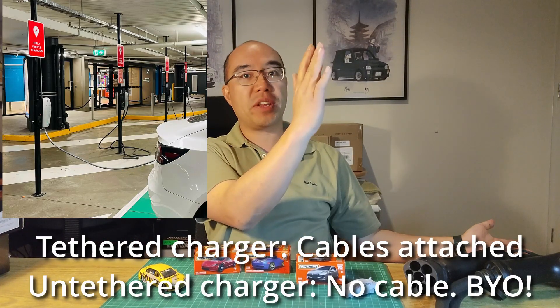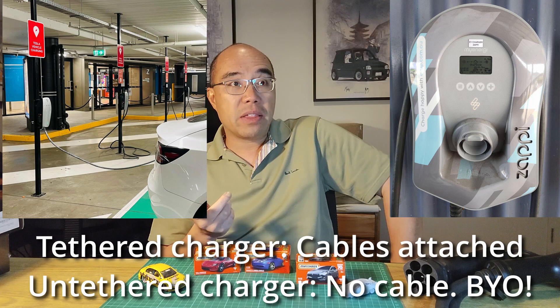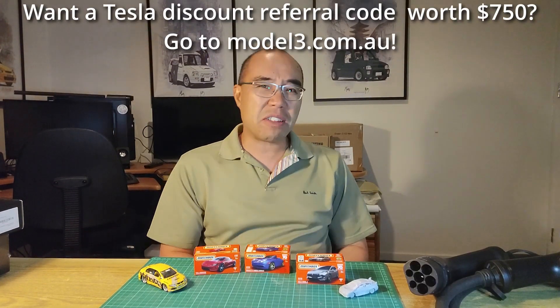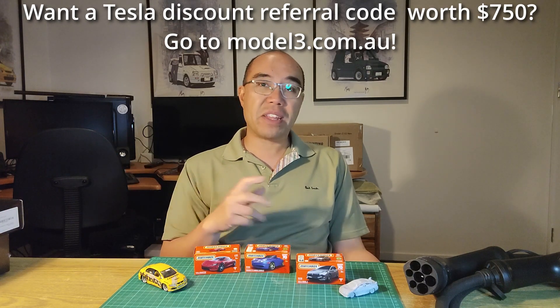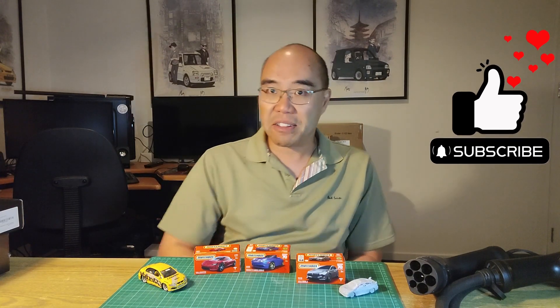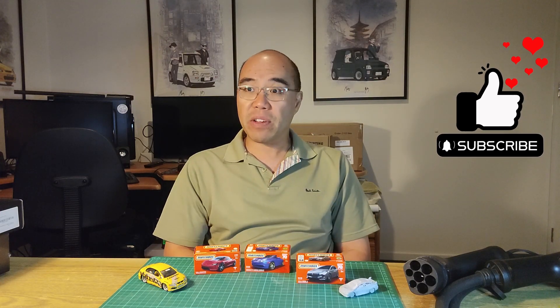The first thing we need to cover is the difference between a tethered charger and an untethered charger. A tethered charger — the only ones I've really seen are manufactured by Tesla, the Tesla wall charger. They're actually quite good value, only about $750 Australian at the moment. Most of the ones you'll find at shopping centres will be unlocked, meaning any car with a Type 2 charging plug should be able to use them — current Teslas 3 and Y, MGs, BYDs, Polestars, etc. So have a crack at those Tesla chargers if they're available at a shopping centre — plug it in and you should be good to go.